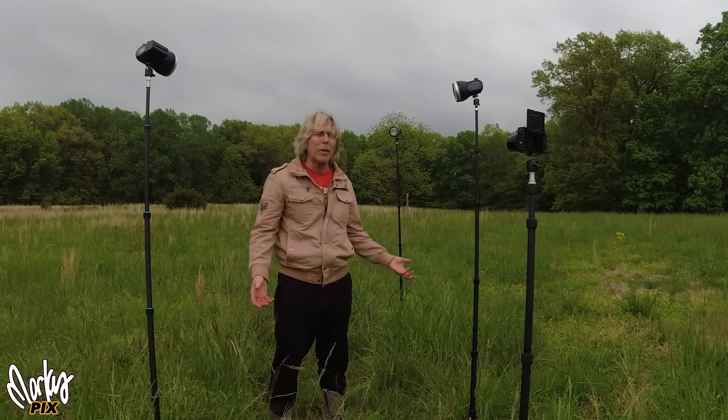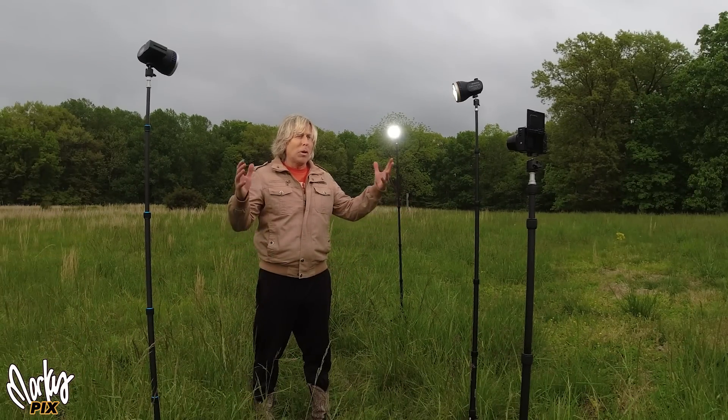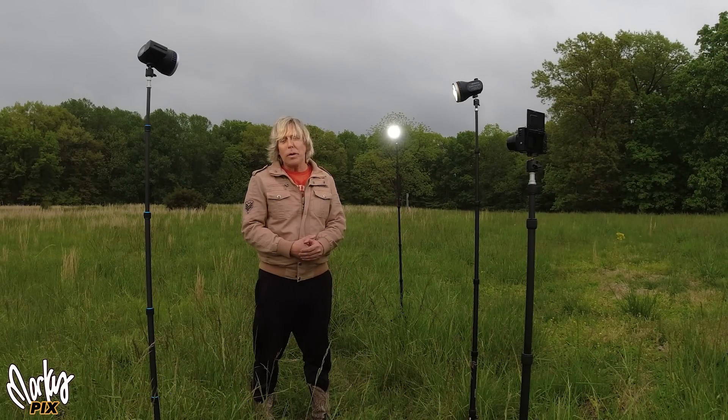This is what it looks like when everything's off. It's not bad, it's all right, but it looks kind of drab. Presto — there you go. You've got some magic lighting lighting you up in the middle of nowhere with no electric cords or anything.